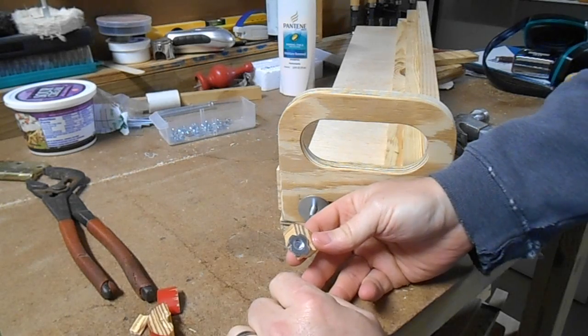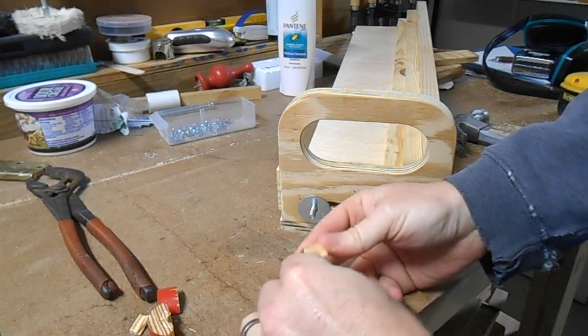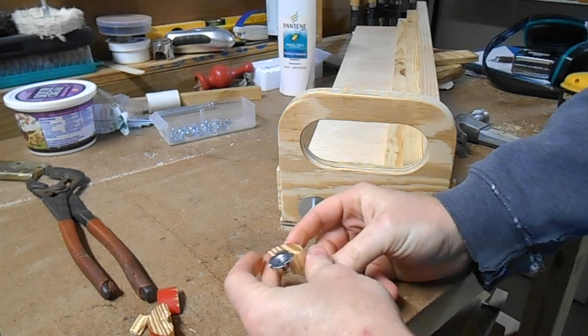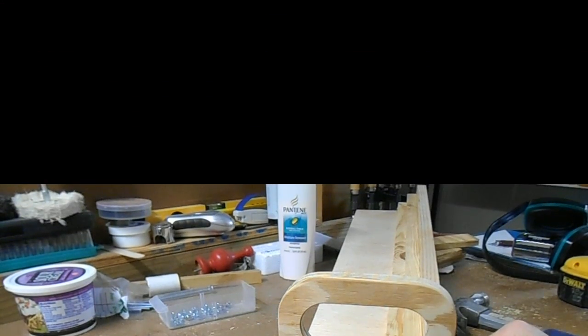What to do? I don't have any hardwood and I don't want to buy any. I'm going to have to tap this all back apart and go back, step back, and rethink this.